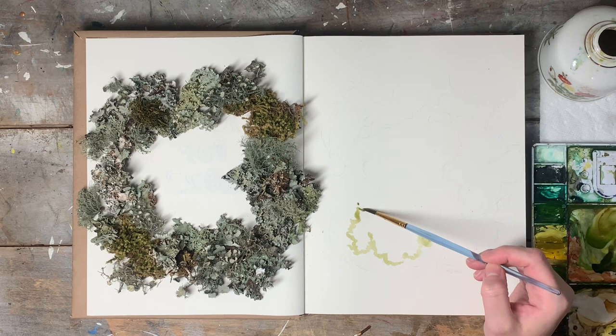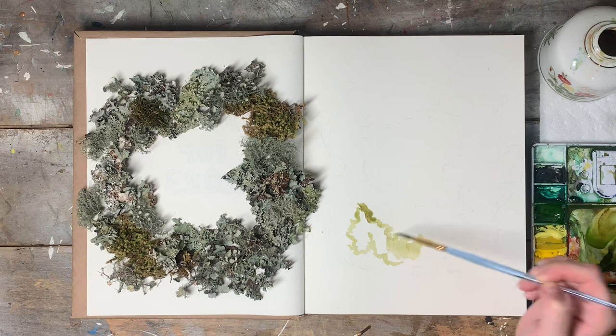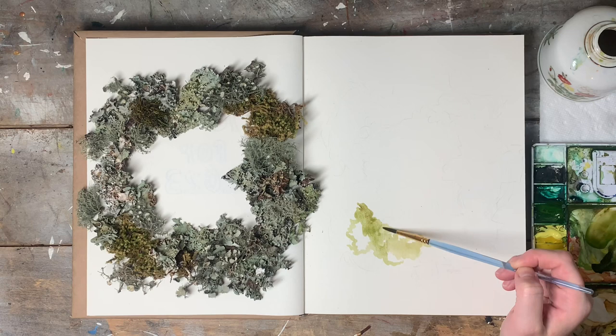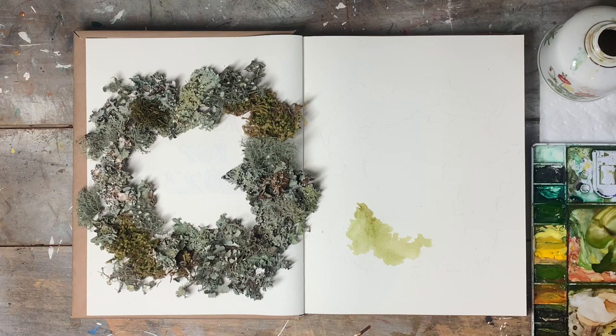For paints today I'm using Winsor and Newton professional watercolors and gouache. Right now I'm just making a very watered-down paint. My first step in painting is to just fill in colors where I see them and fill out the general shape of the thing I'm painting, so I'm just going around and picking out areas of color in the wreath and placing them in my sketch where I feel they belong. Now I'm painting the sphagnum moss, so I'm just adding this yellow-green wherever I have sphagnum moss in the wreath.